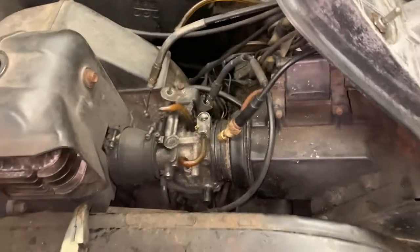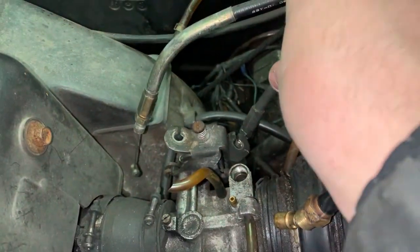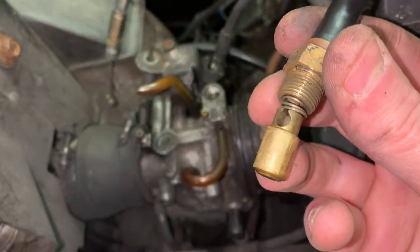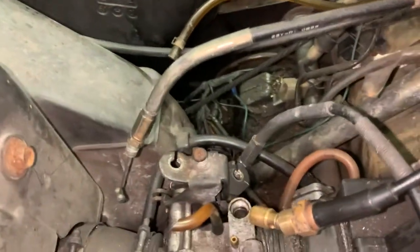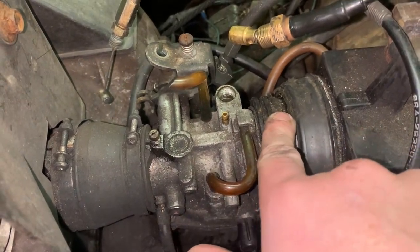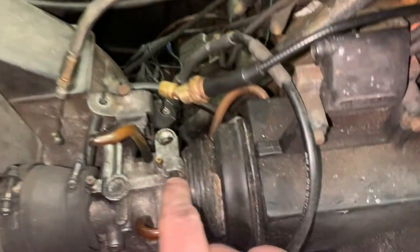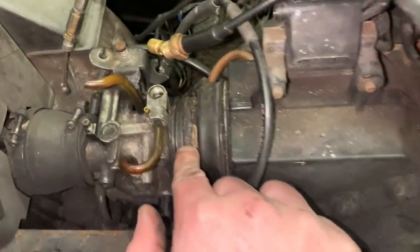Just want to show you - there's the throttle cable, just unhooked it. This other cable I'm still gonna figure out what it's for. This one here is just a little choke plunger - you can see it, that's a neat little arrangement. However, I just noticed this boot looks like it's shot right here, so if that's the case this is not going to run properly because she's going to be taking in more air than she should. We'll take it off and inspect it.